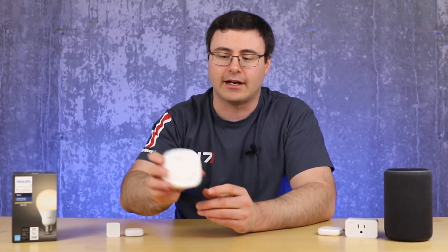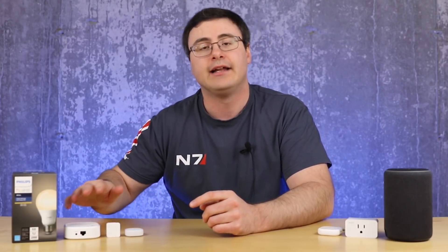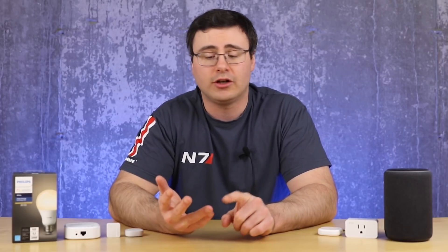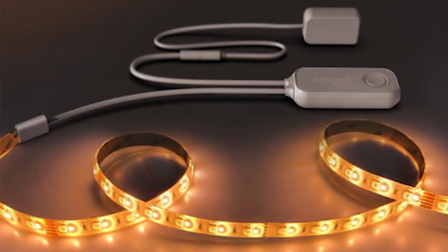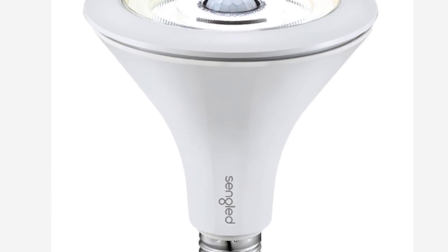Sengled has an old hub they're replacing with a new version that's going to be HomeKit compatible — of course that uses Zigbee and connects to their Zigbee lighting systems. Sengled also put out a 100-watt Wi-Fi connected smart bulb, a Wi-Fi connected light strip update, and a 1200-lumen outdoor floodlight that's also Wi-Fi connected. So they have their Zigbee products but they're putting out a ton of Wi-Fi connected bulbs as well.